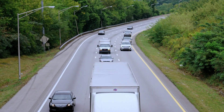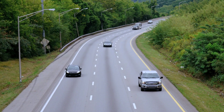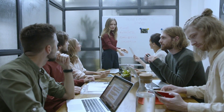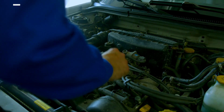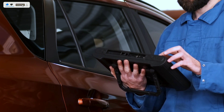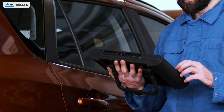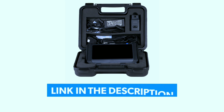Hello everyone, welcome back to Weekly Tools, your go-to source for the latest automotive tools and gadgets. Today we have an exciting product to review: the X-Tool D7W bi-directional scan tool. If you're a car enthusiast or a professional mechanic, you're going to want to stick around for this one. Let's dive right in and see what makes it stand out from the rest.